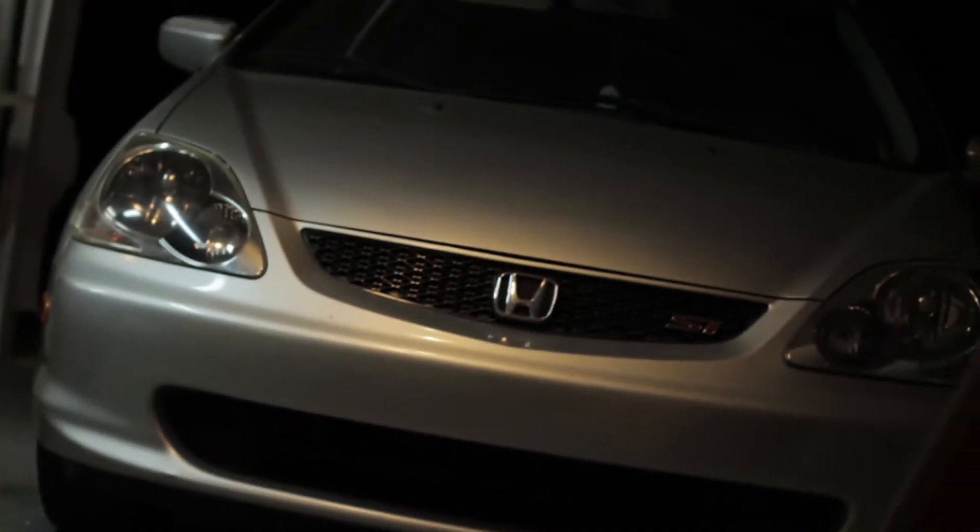Today we're working on a new Civic. We're going to be installing a stereo and hopefully try to get as detailed instruction as possible. Let's get straight to it.